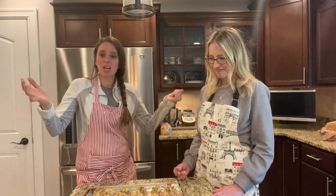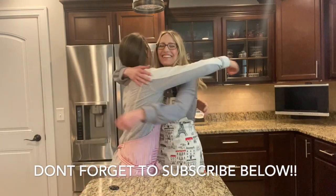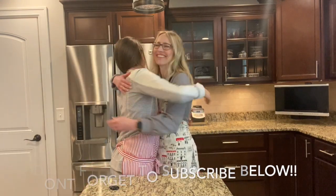Well that's all the time we have today. Thanks for tuning in to another episode of Cooking with Lexi — and Katie! I love it, it's so fun.